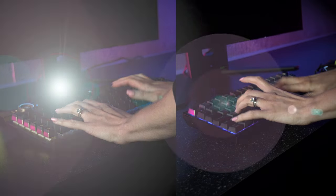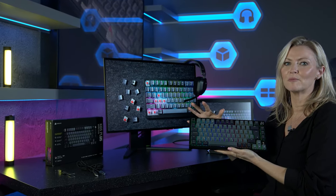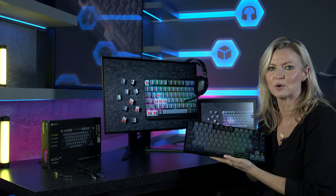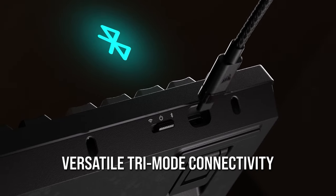Hear that? What a difference! Corsair are back with a new mini keyboard, this time in the form of the K65 Plus Wireless. I've got one here in the studio to take a bit of a deep dive and show you what it's all about.